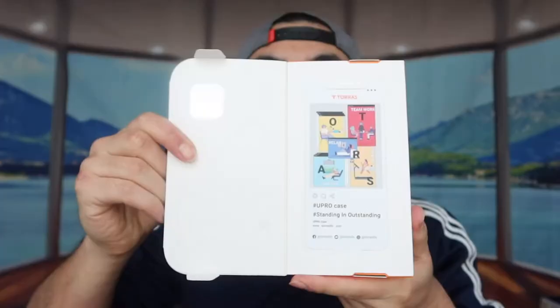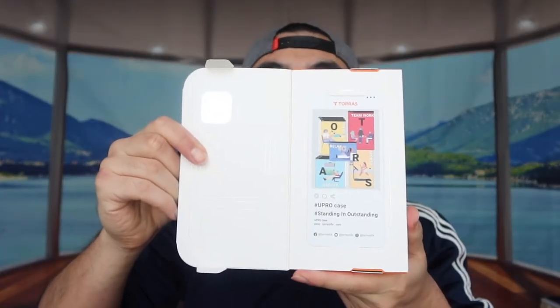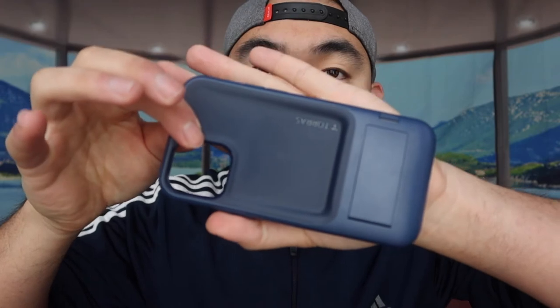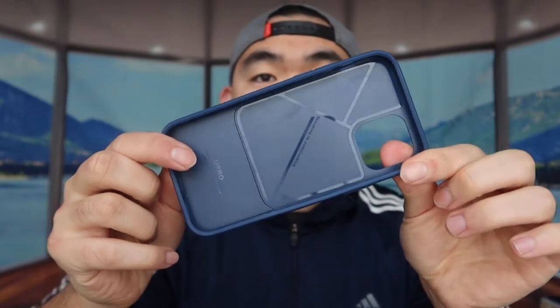But let's open it up first. So when you first open it up, this is basically what it looks like inside. You want to open up the top part right here to take it out. Here's the case and here's a warranty card and thank you card. Let's take out the case and see what it looks like. It's definitely a lot bulkier than the older or previous version that they released recently. On the side, that's what the button controls look like. Same thing for the other side. And then the back part has the opening for the camera itself. On the bottom, they have the opening for the charging slot and also the speakers.